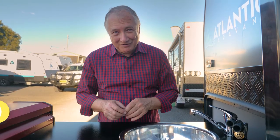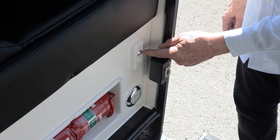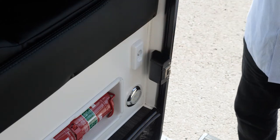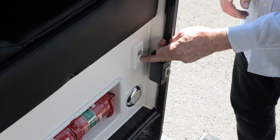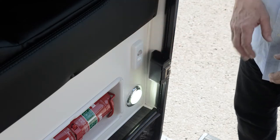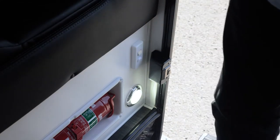Before you come in, you've got two switches here. This is your main switch - turn that on and it turns all your 12-volt power on, so you've got lighting and everything else you need. This one here is just a nice little nightlight that comes down onto the step area so when you come in you can see the step.